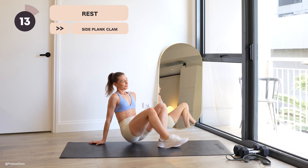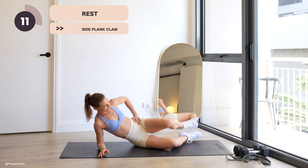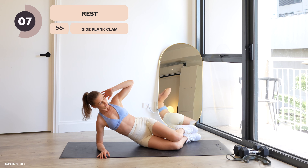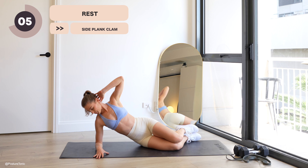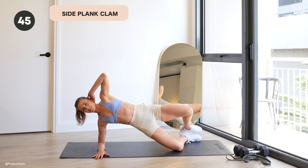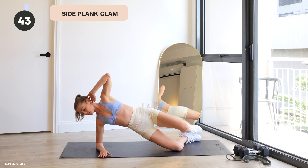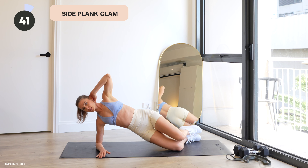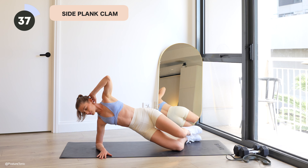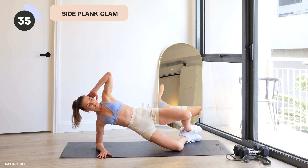Hand either goes behind your head or on your hip. And let's go — lifting up, spiraling that knee up towards the sky. Inhale, tapping the knee back down. Really strong move. Let's hold it here, another 35 seconds.